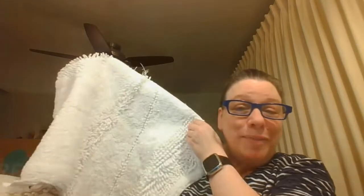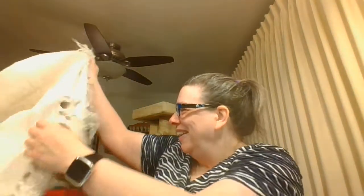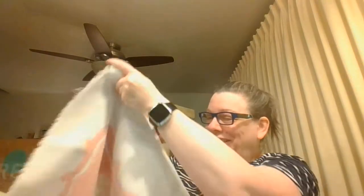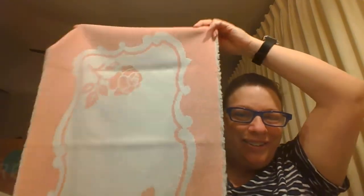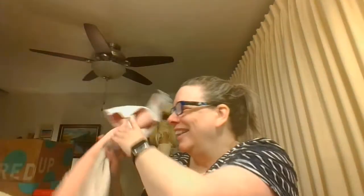Here we have just a bath mat, and I think another bath mat. Here is a vintage towel — that's for sure. Oh, I think this might be a bath mat too. Look at those roses! Oh my goodness. And then it is reversible — I like that.